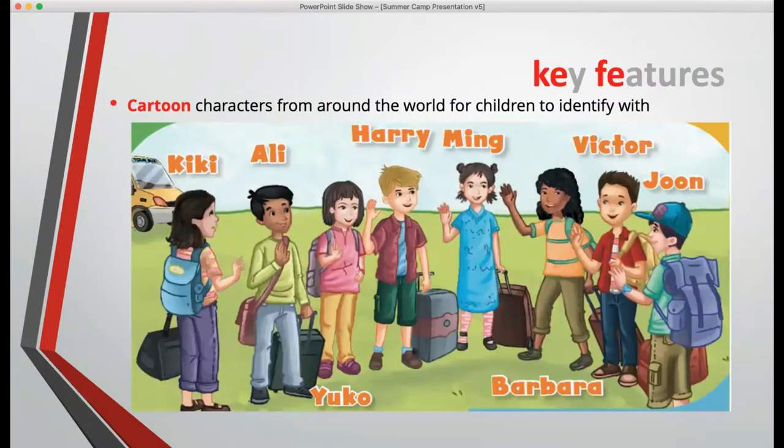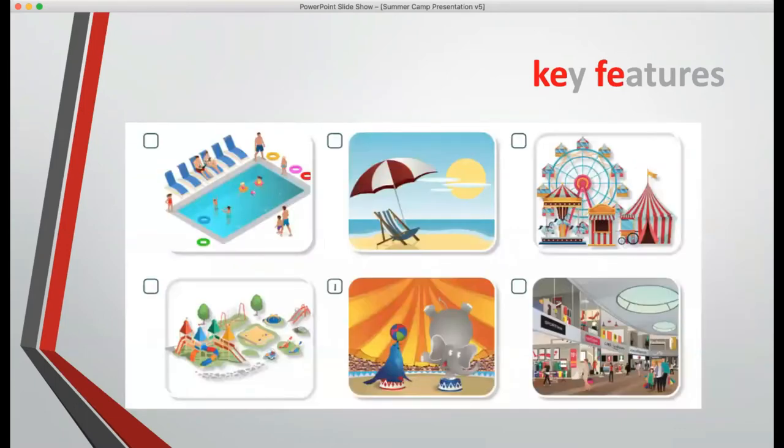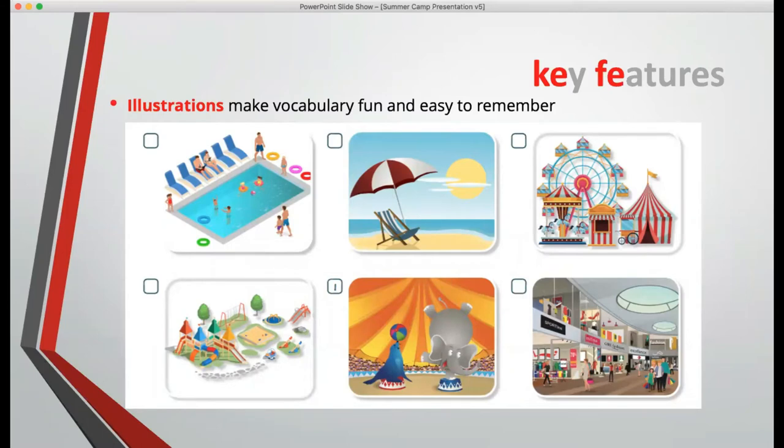We bring in cartoon characters from around the world for children to identify with. We use high-quality photographs to bring the world into the classroom, but we also use illustrations to make vocabulary fun and easy to remember. One problem with photographs is that they are too detailed — in many cases, if you try to teach a vocabulary item through a photograph, it won't be clear enough what the target item is. So in many cases, the illustration is easier for teaching vocabulary.